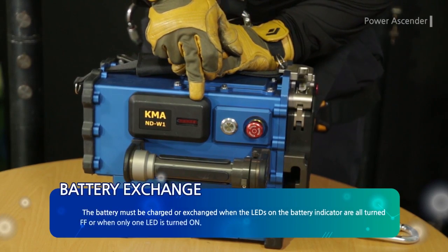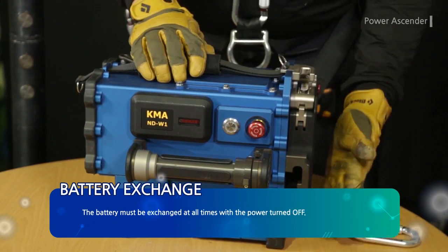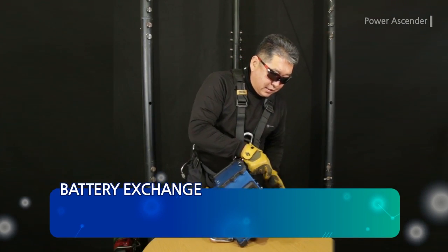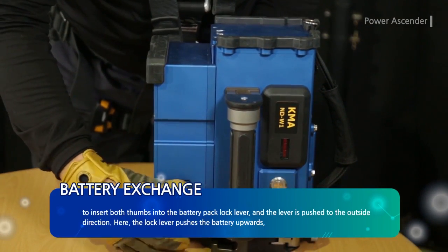The battery must be charged or exchanged when the LEDs on the battery indicator are all turned off or when only one LED is turned on. The battery must be exchanged with the power turned off at all times. Place the power ascender on flat ground or on fabric, then insert both thumbs into the battery pack lock lever.